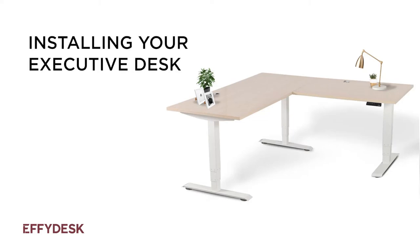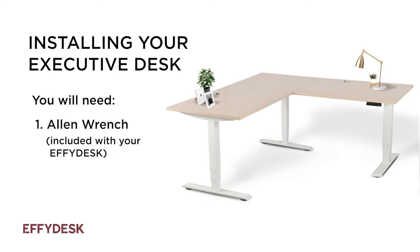Today we'll be installing your Effie desk. You will need an allen wrench, a screwdriver, and measuring tape. Let's get started!